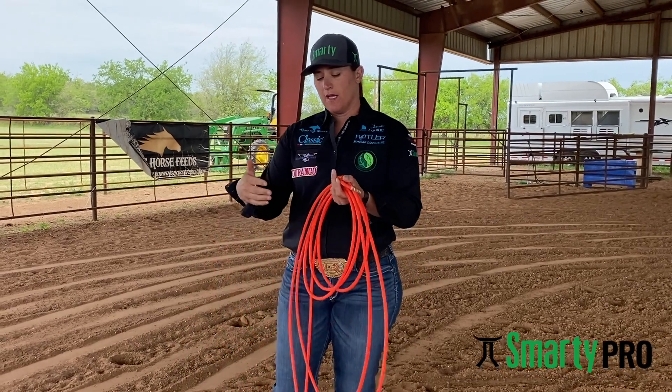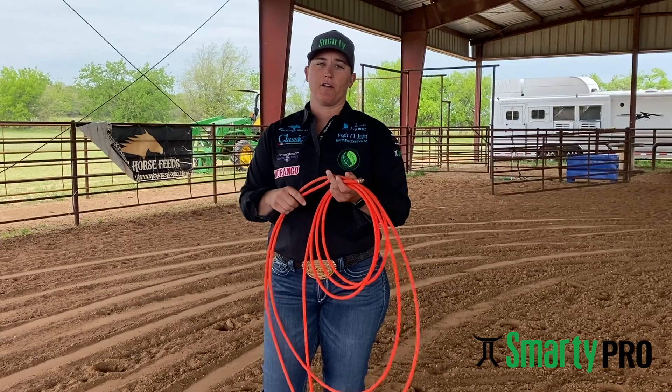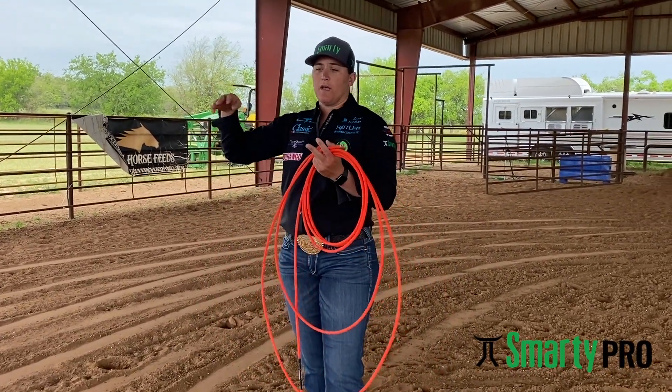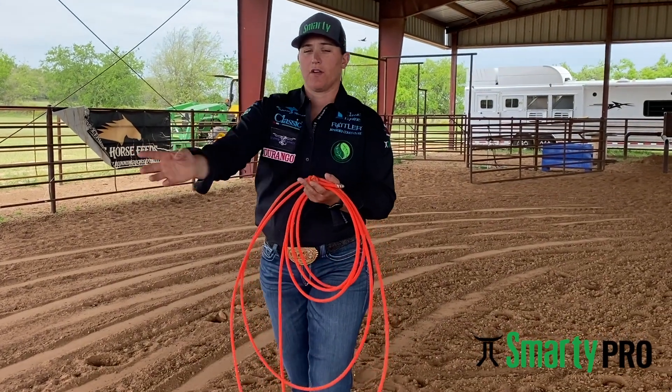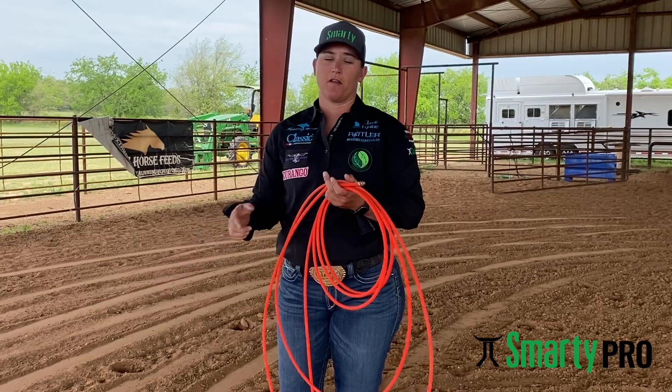Whereas if you have a big enough loop and you have weight on the end of your rope, you can pull it around and keep that power, weight, and momentum all the way to the neck. If you've got the power, momentum, and your angles right, when you deliver, you're going to have a big curl come all the way around this dummy and it's going to come tied around the neck no matter what happens.